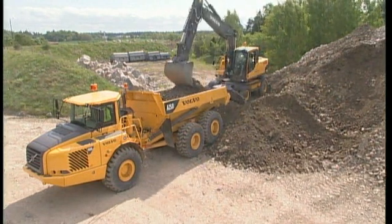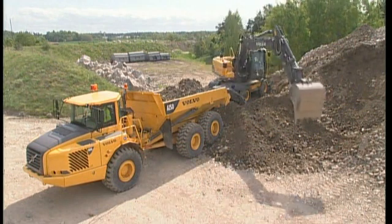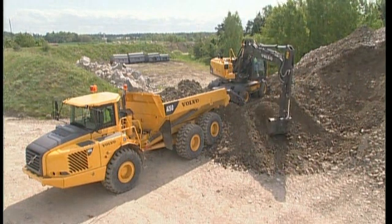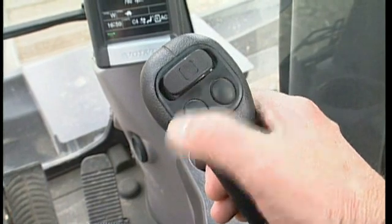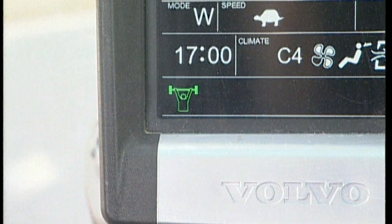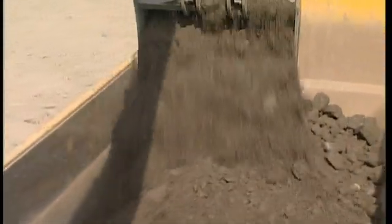The material being loaded here is not particularly hard, but when digging in virgin material, extra digging force might be required. In order to kick in the power boost, press the left-hand switch on the right-hand joystick. This will be indicated on the display. You now have extra-high hydraulic pressure for a period of nine seconds, enabling you to fill the bucket faster. Press the button before entering the material, because if the bucket gets stuck, pressing the power boost doesn't usually help.